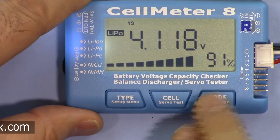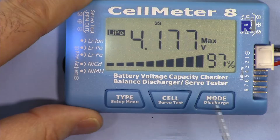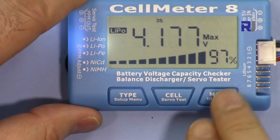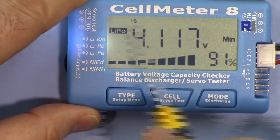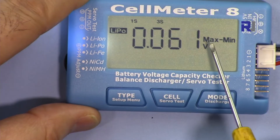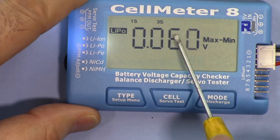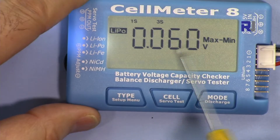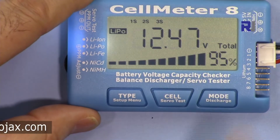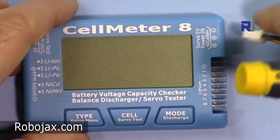The mode button shows the total voltage. The next press displays whichever cell has the maximum voltage, then the next press shows the minimum cell. The third press shows the difference between maximum and minimum — in this case 60 millivolts — which tells you how balanced your cells are. Press it again to return to the main display.